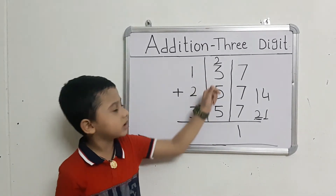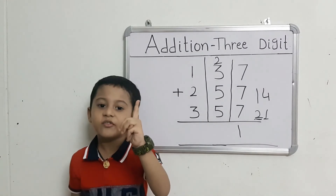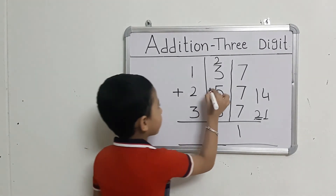They got 3 fingers. Count: 2 after 3, 4, 5. That gives us 5.